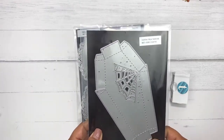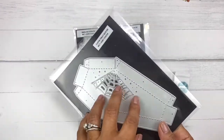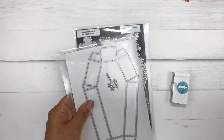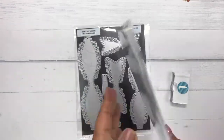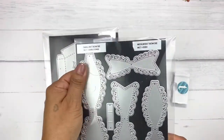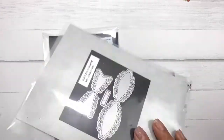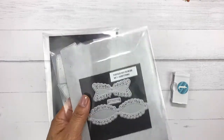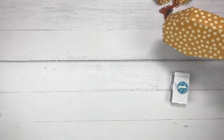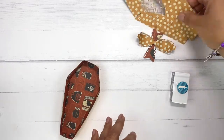I am using my famous coffin treat box die — this is an oldie but goodie. It's a pretty big die and it comes with three dies: the top, the bottom part, and a little accessory spider to go with the web on the front of the box. I'm also using the fun size bat bow die. I already put together the bottom portion, so I'll put together the top portion with you right now.